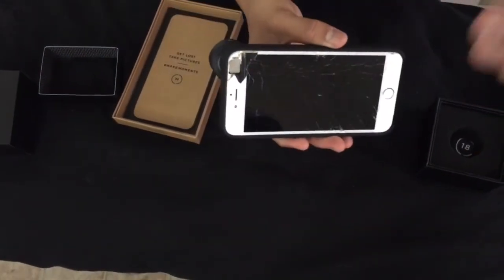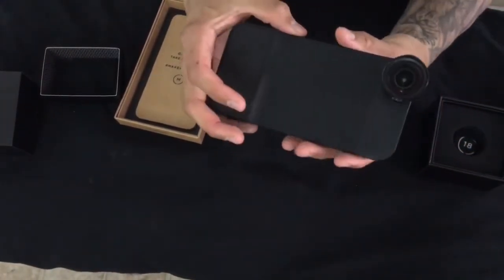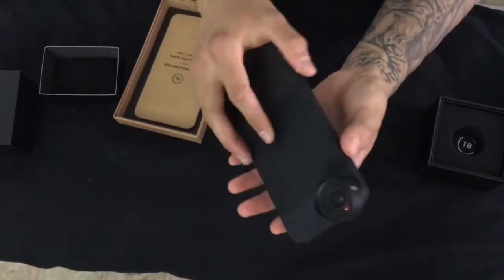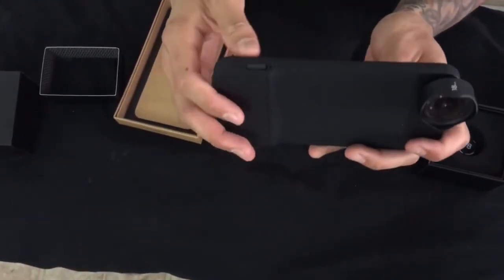I'll show you guys some clips with the camera I'm recording with now, just so you get the idea of what it looks like in hand. It looks pretty nice. Let's go ahead and download the app. That is it guys — that was the unboxing for the Moment product. I hope you guys enjoyed it and hopefully got some good information from it.